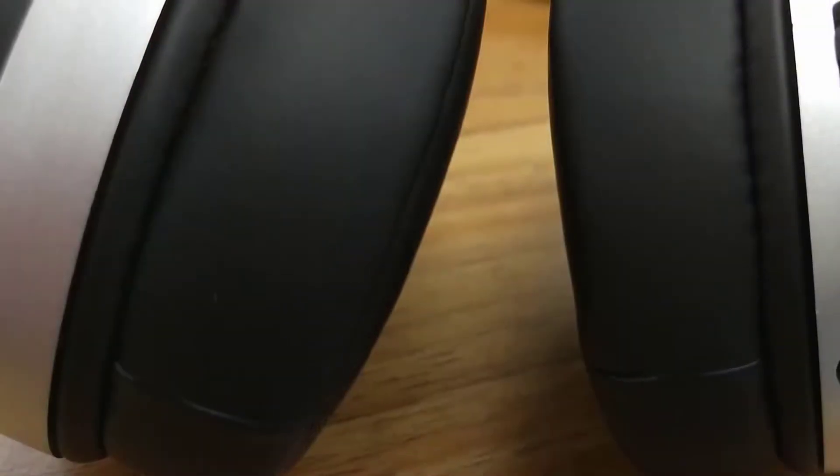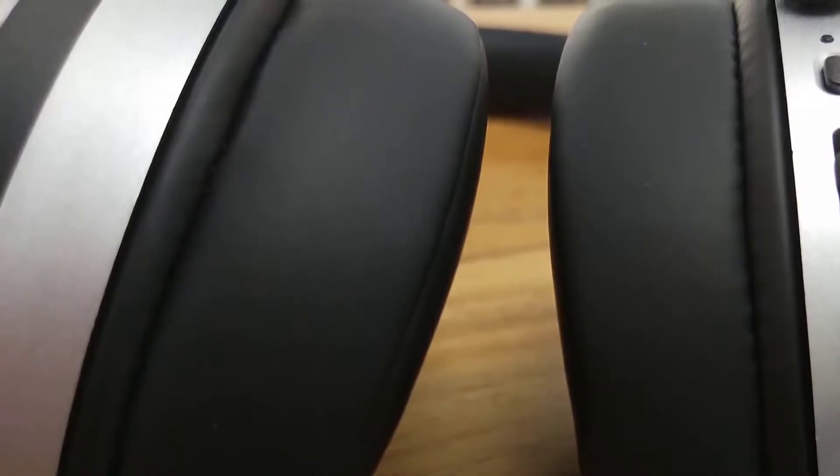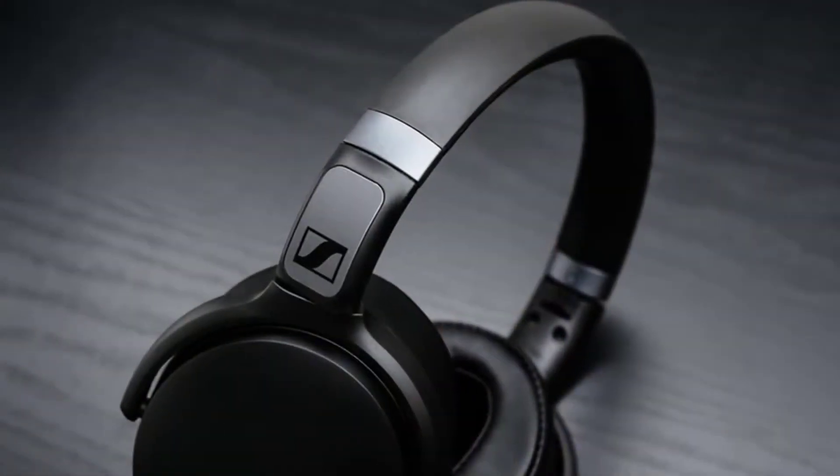Design and comfort are important enough, but the sound is perhaps the most important thing to look at. As Sennheiser headphones have always been able to deliver exceptional sound quality, the HD 4.40 BT headphones are no exception.